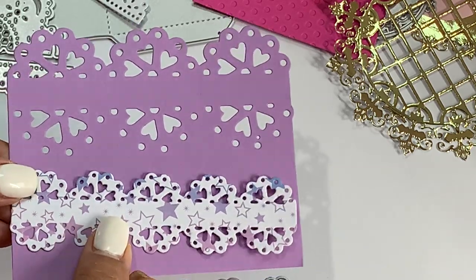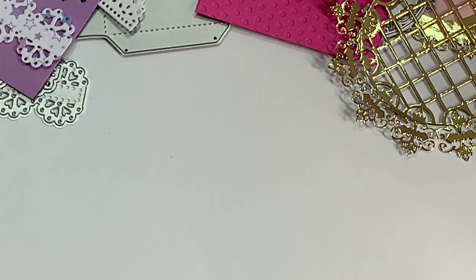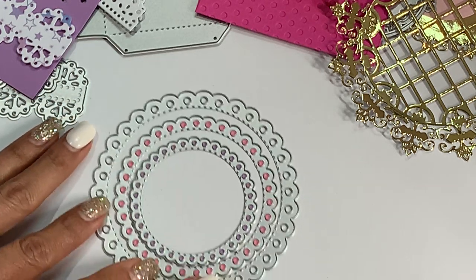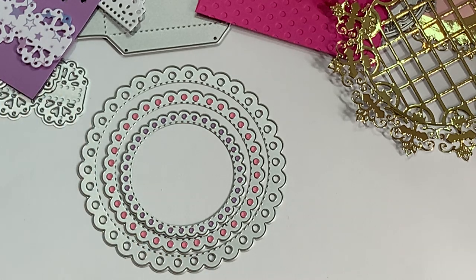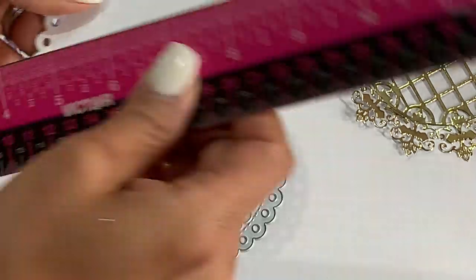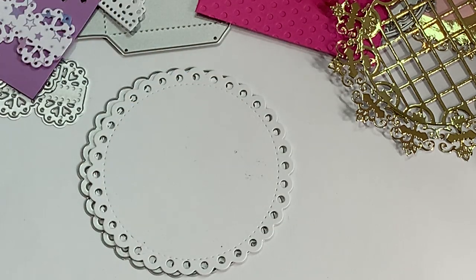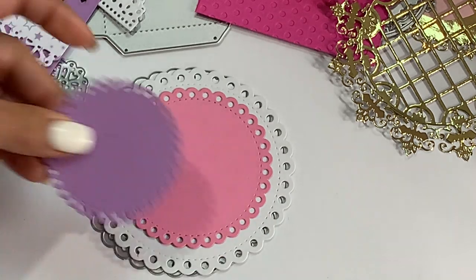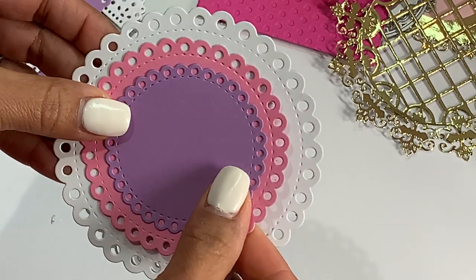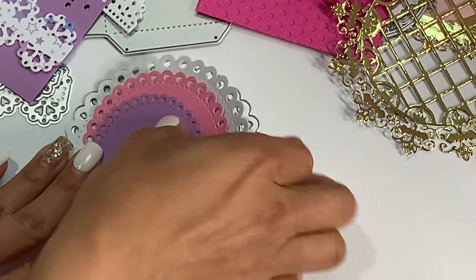Moving along, I got the circle stitched doily set. It looks like this — it comes in a set of three. I did die cut it out so you could see. The largest one measures about four inches in width, then you get a medium size, and then the smallest one. It's a really pretty doily set and I like the stitching detail in it.